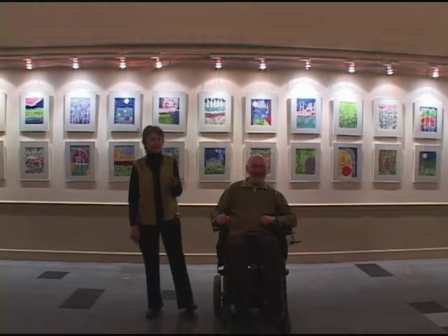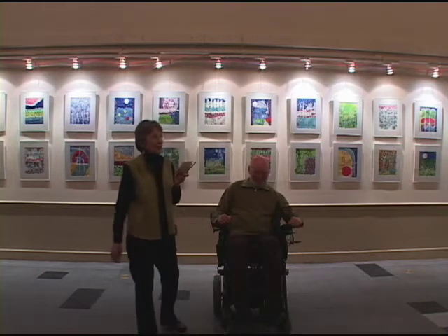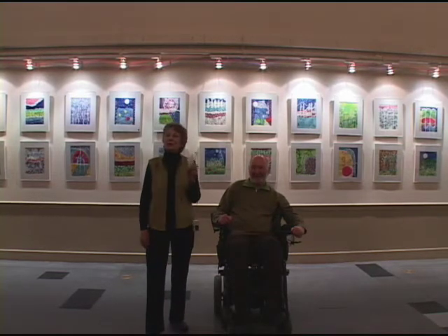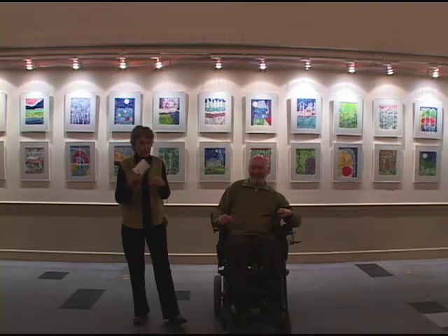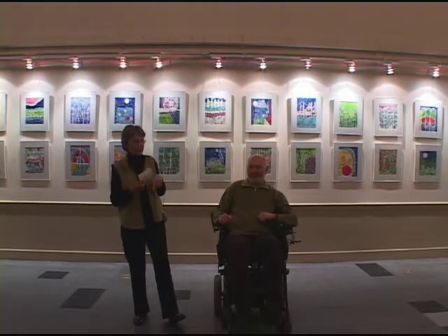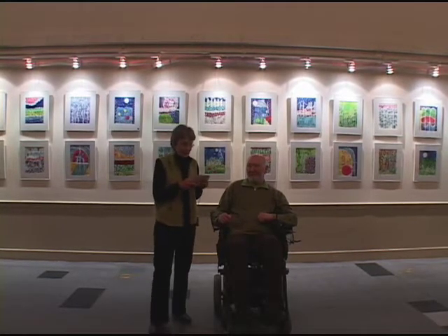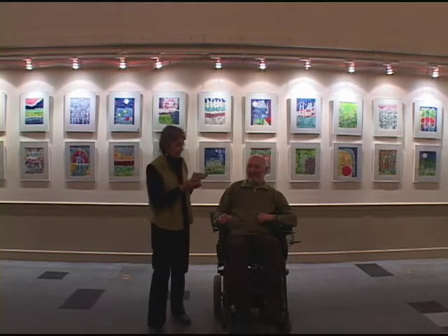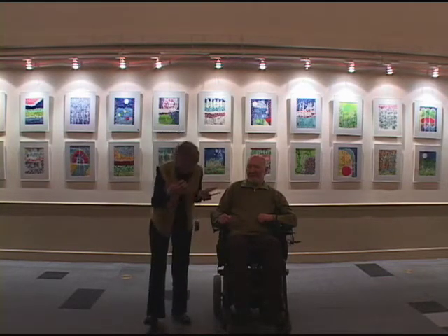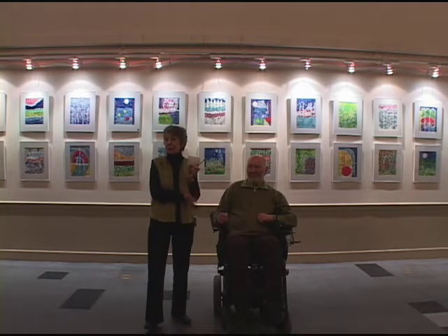We've spent the last 30-some years being together. For those who don't know, five years ago, April 4th coming up, we were in England visiting friends, and after dinner, Cliff went outside for a minute, leaned over and blacked out and fell, and became an instant quadriplegic.